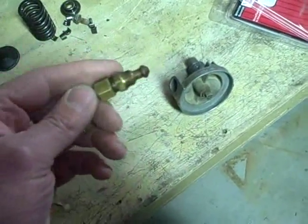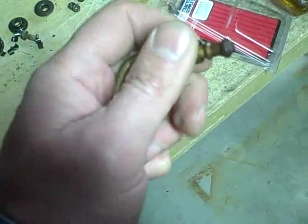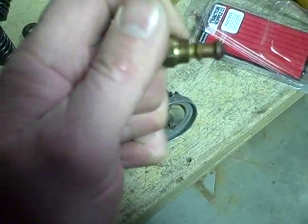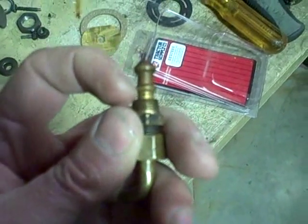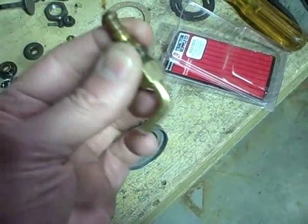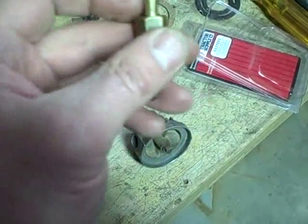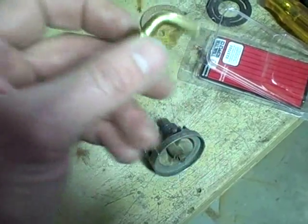You want to open it all the way because the way it's designed there's actually a second seating surface right here where my fingernail is pointing. What that does is when you fully open it, that area right there will seat inside here. And that's actually when it's in the fully on position, it keeps the fuel from flowing out along this lever right here and leaking.